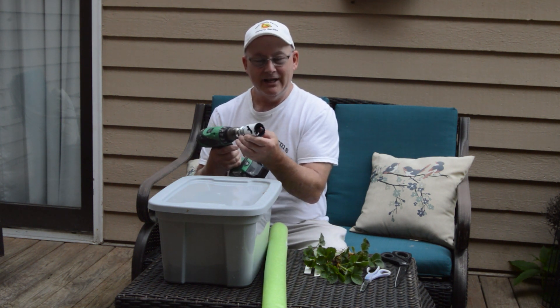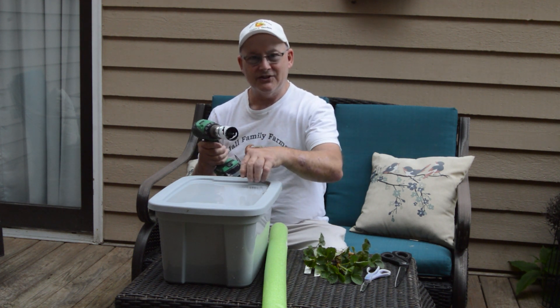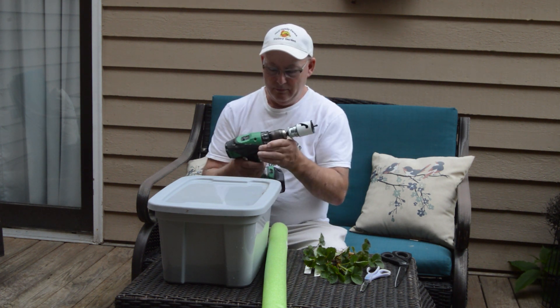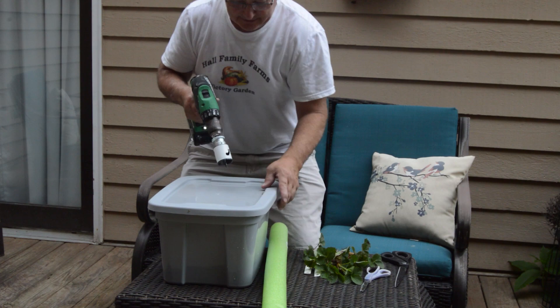If you have it in the forward motion, the teeth are going to grab into this plastic and just rip it all up. So we want a nice smooth cut, and that's why we're going to put this into the reverse mode. Now that I've got it in the reverse mode, let's go ahead and cut these holes.